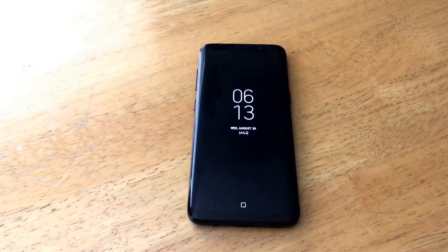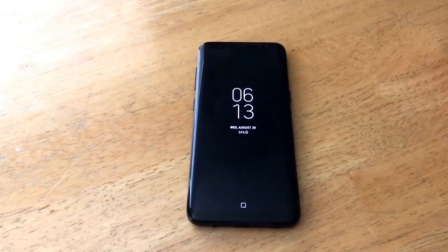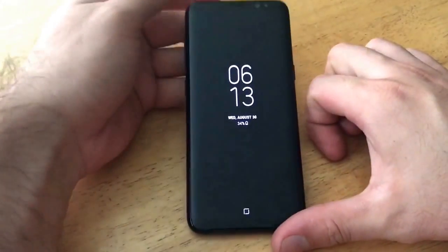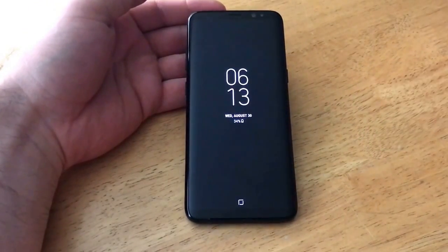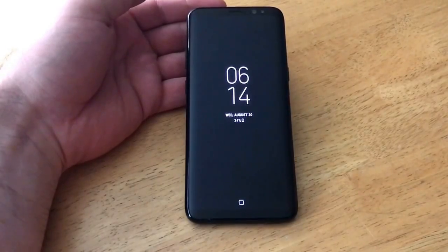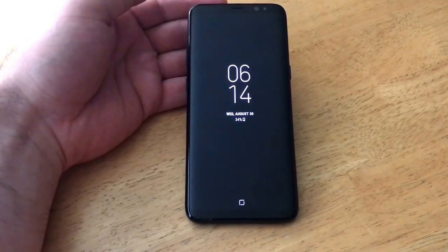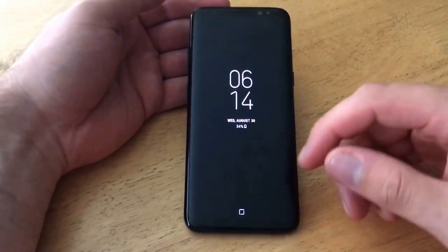Hello guys and gals, welcome to one of How to Smartphones' tutorial videos on the Samsung Galaxy S8. If you guys like to see other tutorials on the Galaxy S8, go ahead and check out that playlist in the description below. In this video, I'm going to be showing you guys how to turn off the front screen. This is one of the newer features on the Galaxy S8, and if you're trying to get rid of it — whether you don't like it, want better battery life, or it's annoying that it's always on — this is how to turn it off.